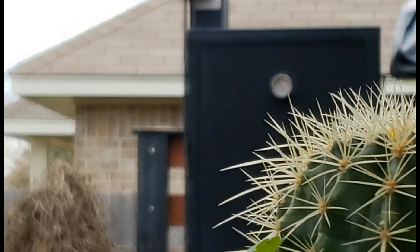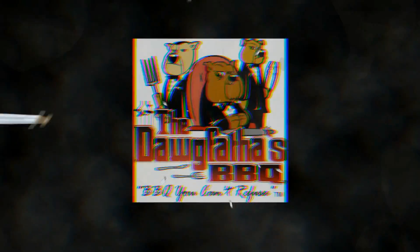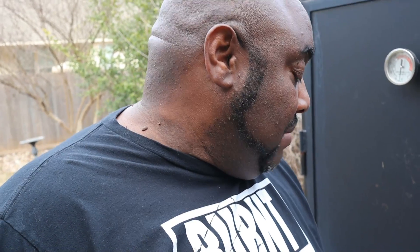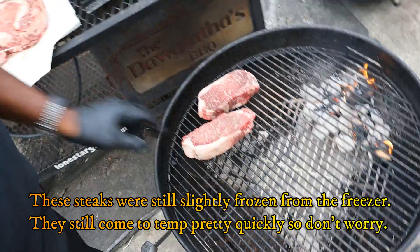What I got here is a big old massive ribeye from my local Costco, and I got some New York strips for the kids. I'm not putting them on this big old ribeye. So what I'm going to do is we're going to get these steaks put on the grill so they can get a little smoke to them.